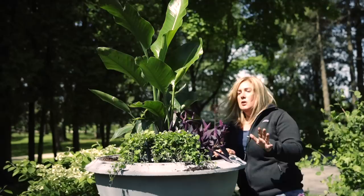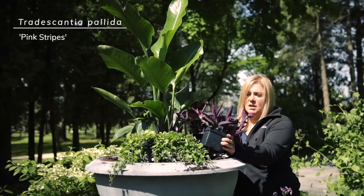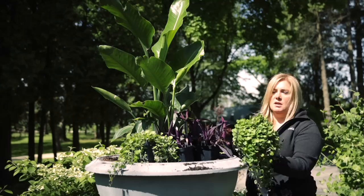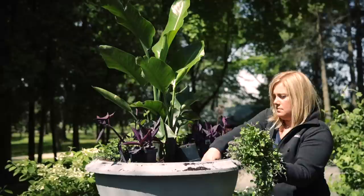We've got some other projects going on today as well, so I'm going to start with the trailers because I haven't exactly figured out what I want in the center of this container yet. We've got two very different plants in foliage and color. First we've got tradescantia — I think purple heart and then the striped one called pink stripes — and then this is dichondra emerald falls. You're probably familiar with silver falls, the really beautiful silver foliage version. Well, this is the same plant in green. We're going to alternate these around the edge of the pot.